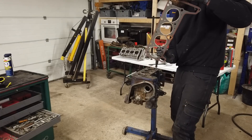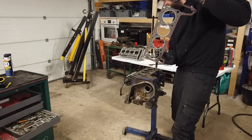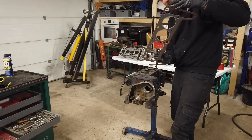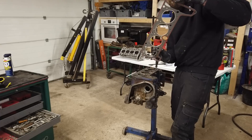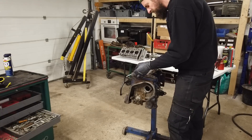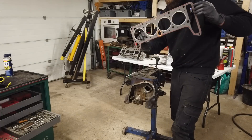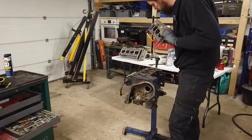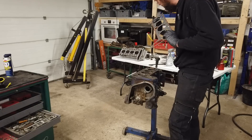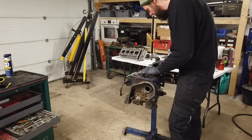It's the weirdest looking head gasket I've ever seen because it's not really the same size as the pistons or the barrels — it's a bit weird. It's a really weird form. Another thing is that the fire rings are not connected — I've never seen that before either. It's a bit of a weird one. But yeah, let's hope it works.